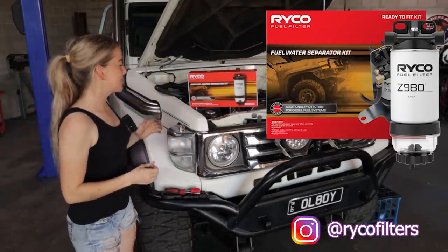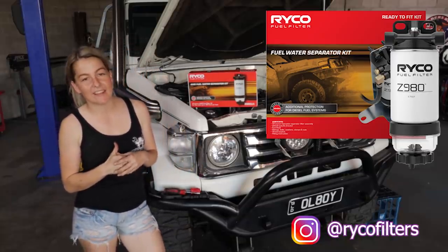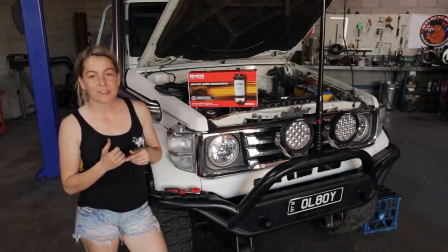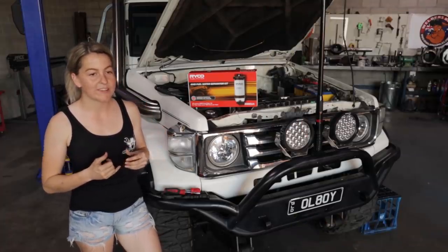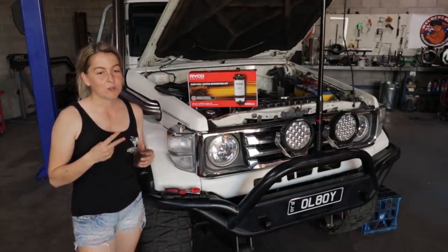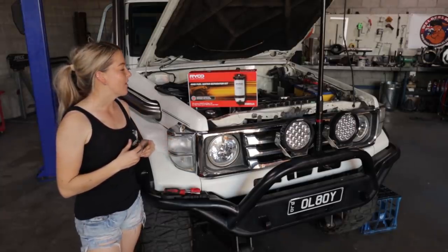So video one, we're going to be doing the Ryko fuel filter. I already run a Ryko fuel filter and have for many years, so this is a secondary one. It also has the water separator on the bottom. My factory fuel filter has a water sensor on the bottom, which is quite a loud alarm for when it detects water. I've had it go off twice since owning the car.